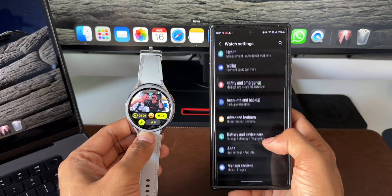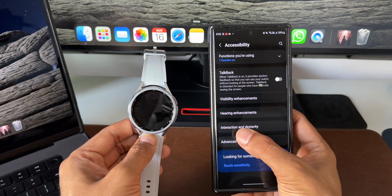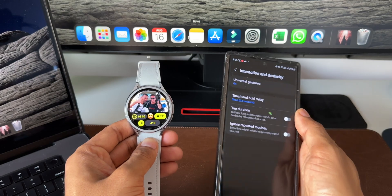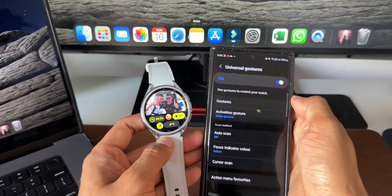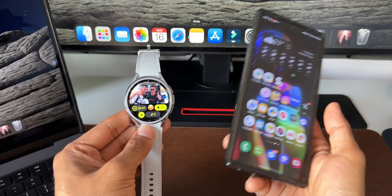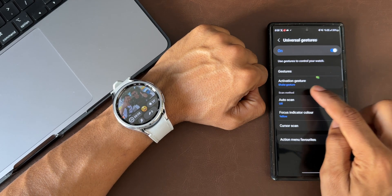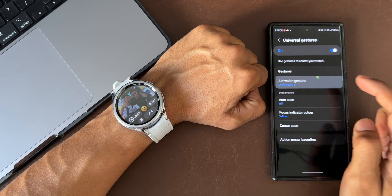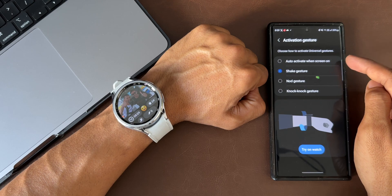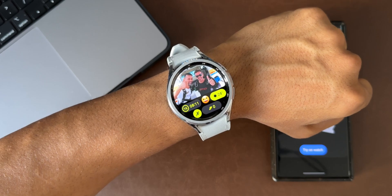Under Accessibility in Watch Settings, tap Interaction and Dexterity. At the top you'll see Universal Gestures — I've already turned this on. It says 'Use gestures to control your watch.' Under Universal Gestures, first select how to activate the gesture. The options are: auto activate when screen is on, shake gesture, nod gesture, and knock knock gesture. I've selected shake gesture.